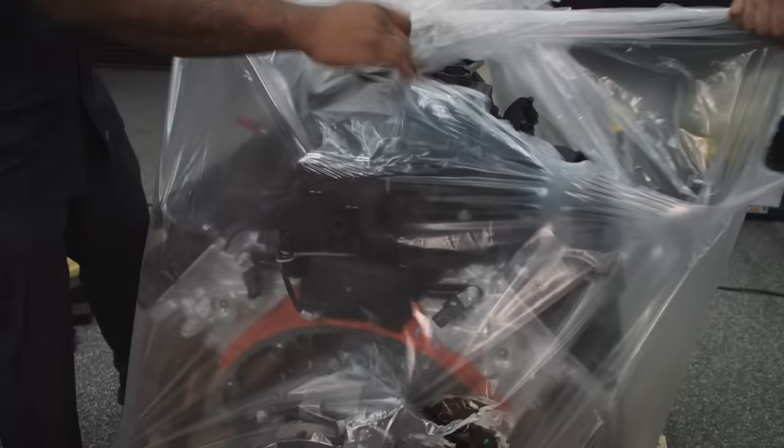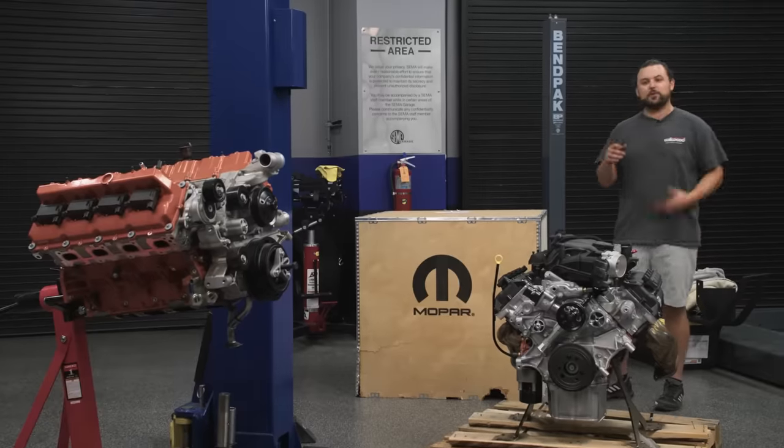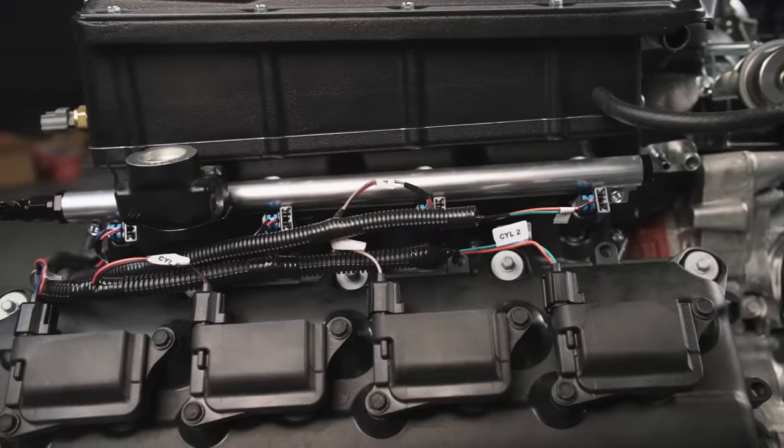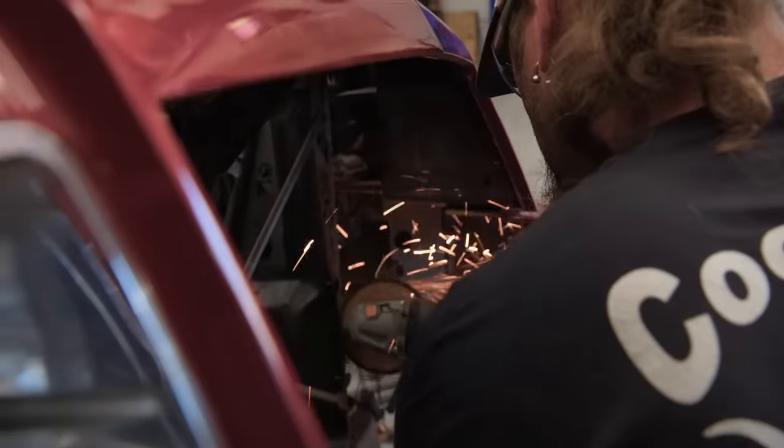This time on CarCraft, we're here at SEMA Garage. We're going to be putting these two engines together to make one really bitchin' engine for our Buick Regal back in Wisconsin.